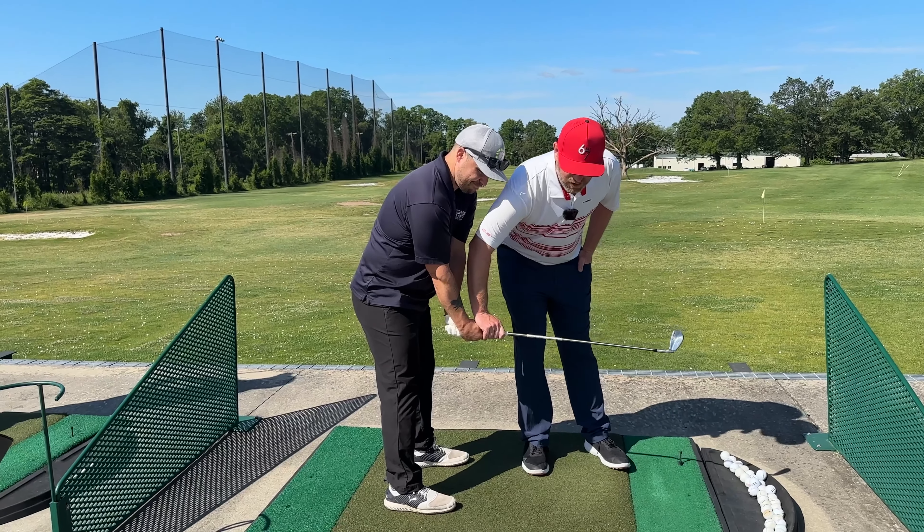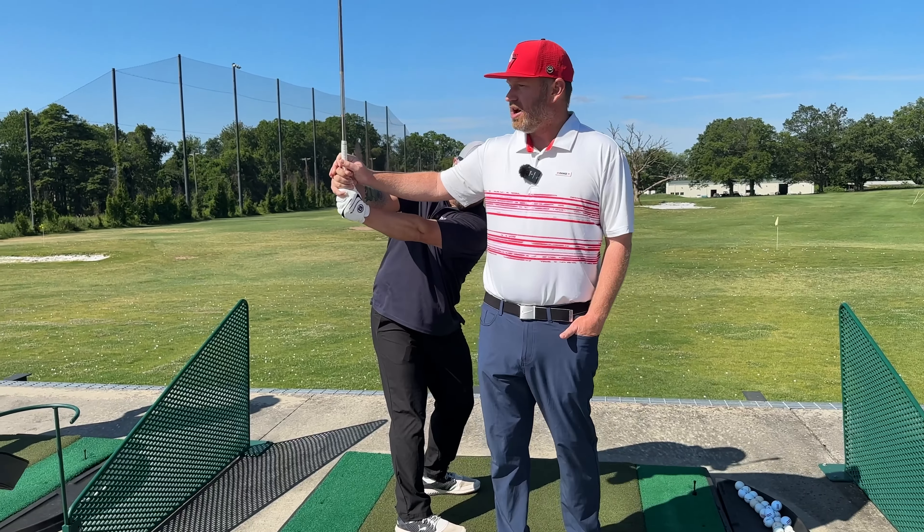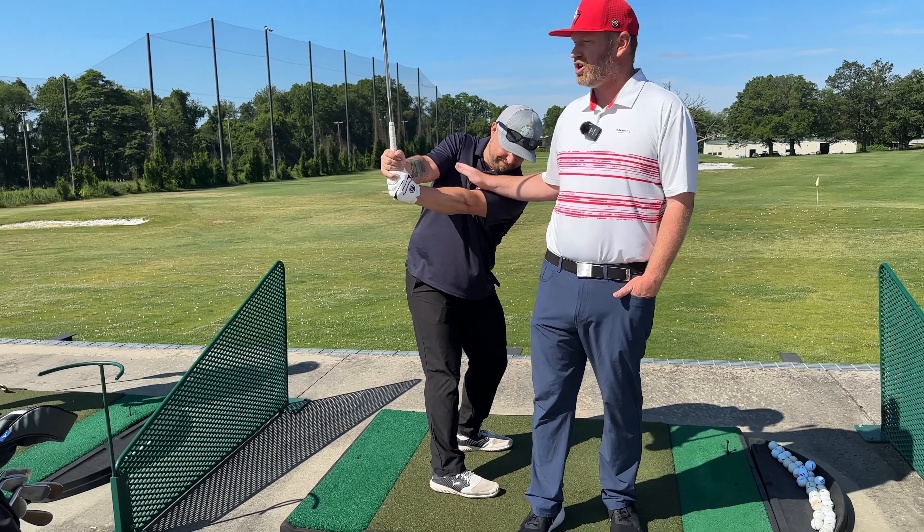Feel ourselves hinge the wrist, and then just turn everything back with this structure. Nothing's happening with those forearms — we're just using the chest.